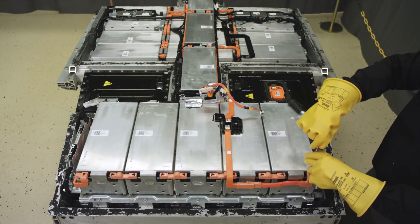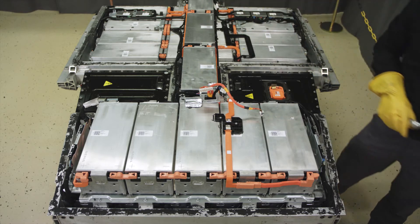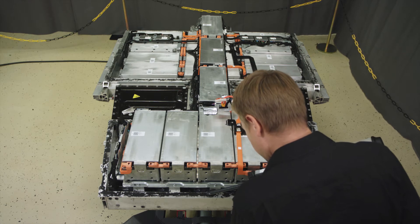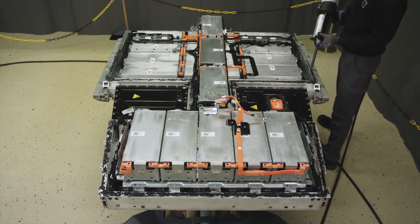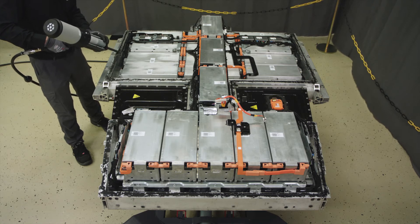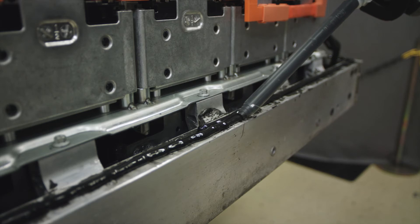Torque them to the value stated in VIDA. Apply the glue. Ensure 40mm overlay on the glue where it connects.